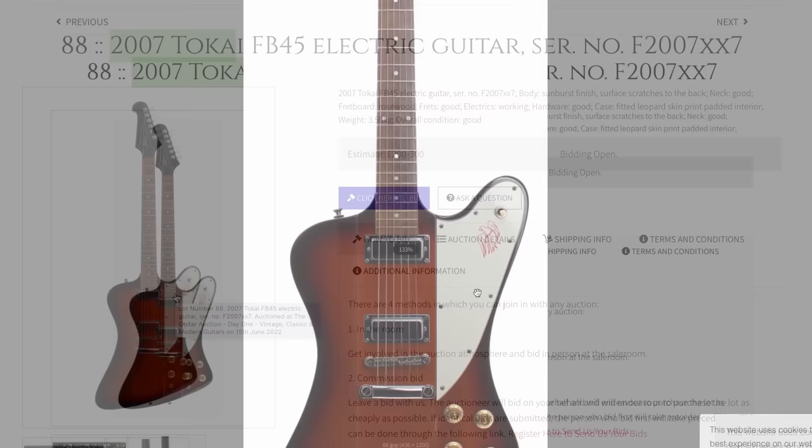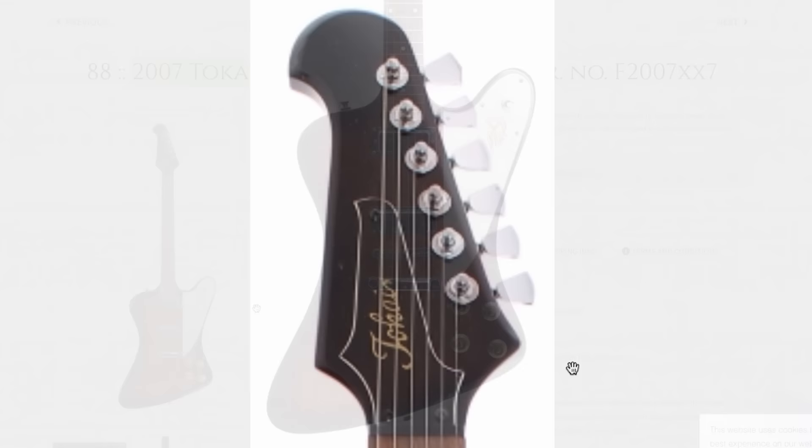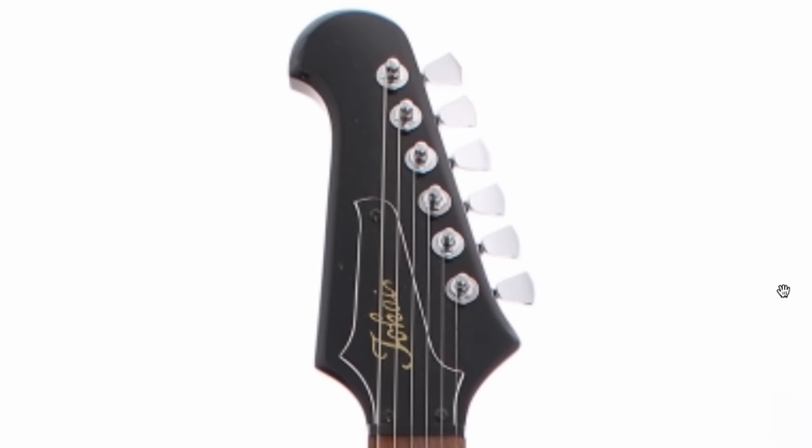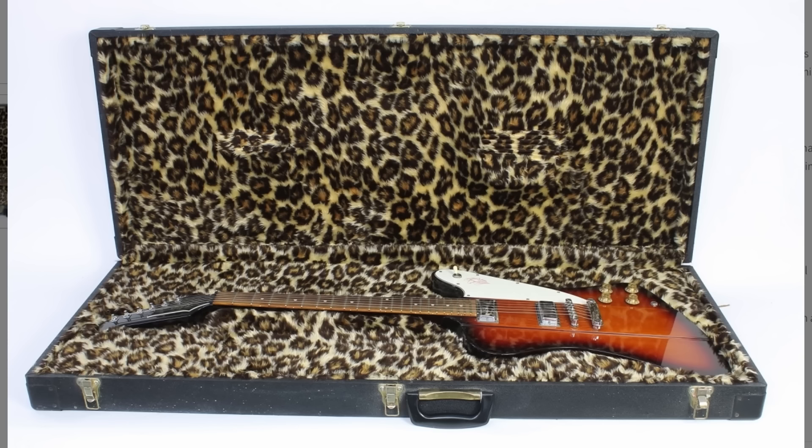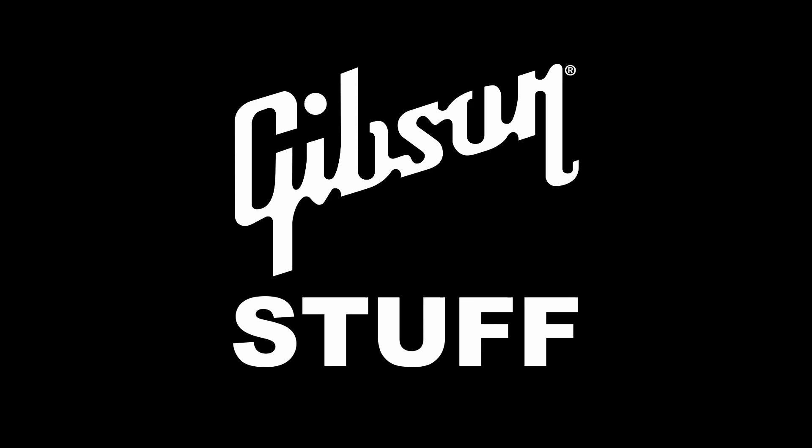Here's a 2007 Tokai — I didn't know they were still in production, but they're obviously going for a Firebird. They don't quite have the exact dimensions, but they're pretty darn close. I do like their headstock style — it looks really surprisingly good with these tuning tips. Generally I like it when Firebirds have their traditional banjo-style tuners or Steinbergers, but that looks pretty good. The downside is it's a bolt-on neck, but let's not discount the absolutely insane case this thing comes with. Billy Joe Armstrong would approve.